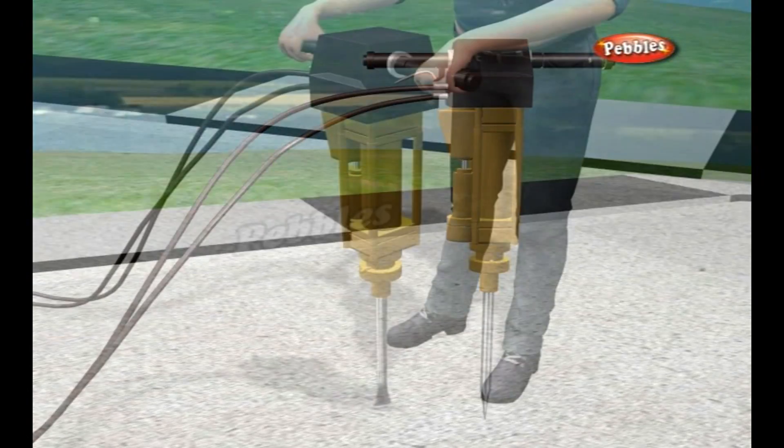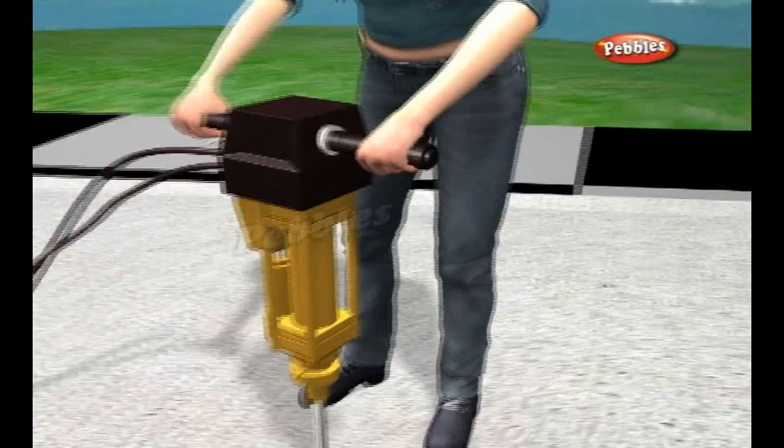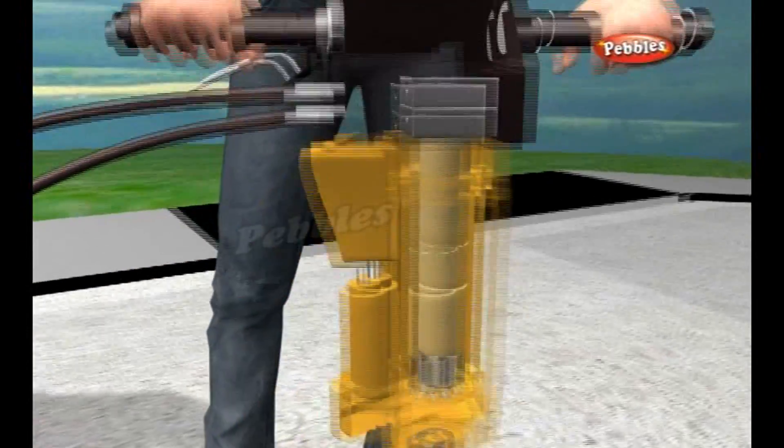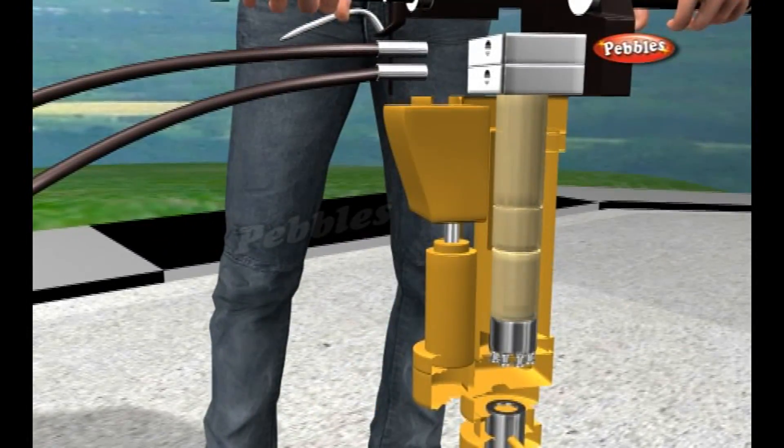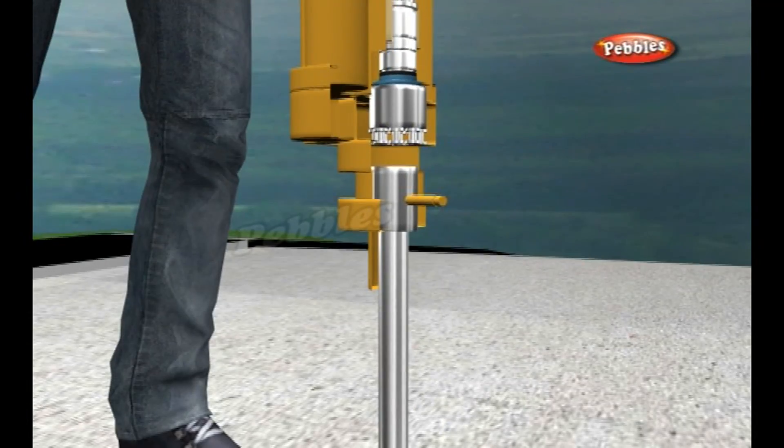The hose, which has to be made of especially thick plastic, carries high-pressure air from a separate air compressor unit powered by a diesel engine. The air compressor is a bit like a giant bicycle pump that never stops blowing air.